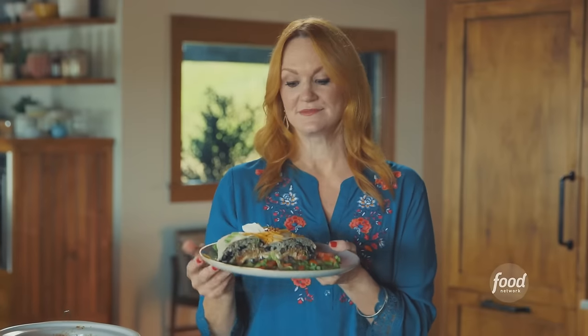Slow cooker chicken verde burritos — so easy to make and such a big, delicious payoff. This is my kind of meal right here.